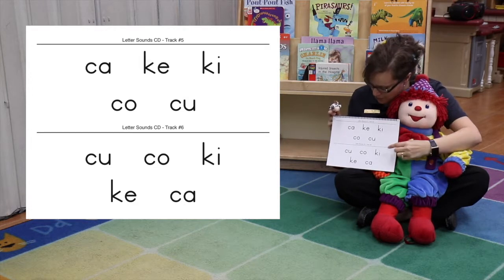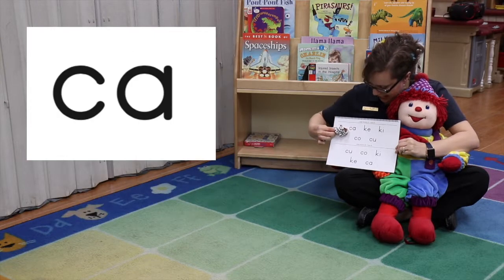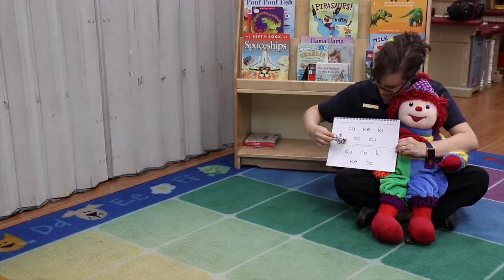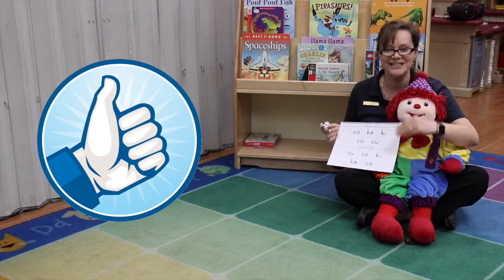Ready? Here we go. Follow the cow: Ca, ca, ki, ca. Good job.